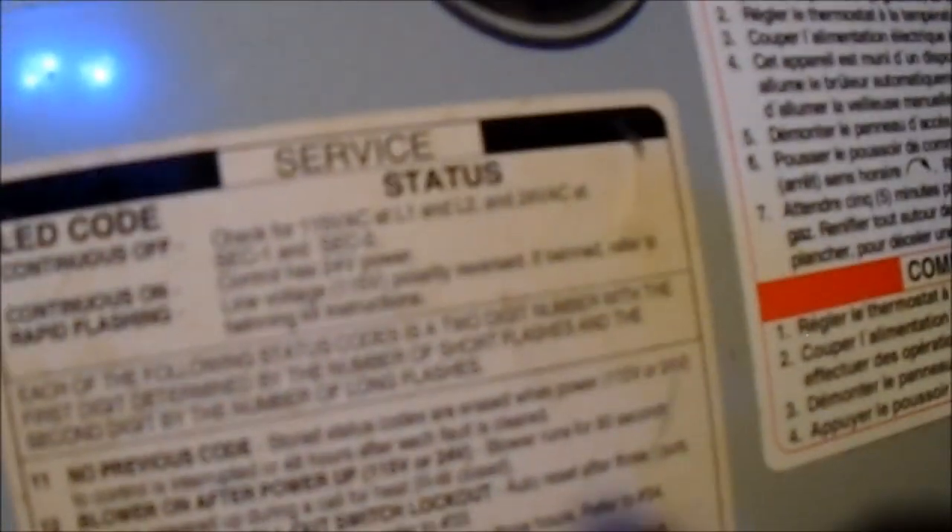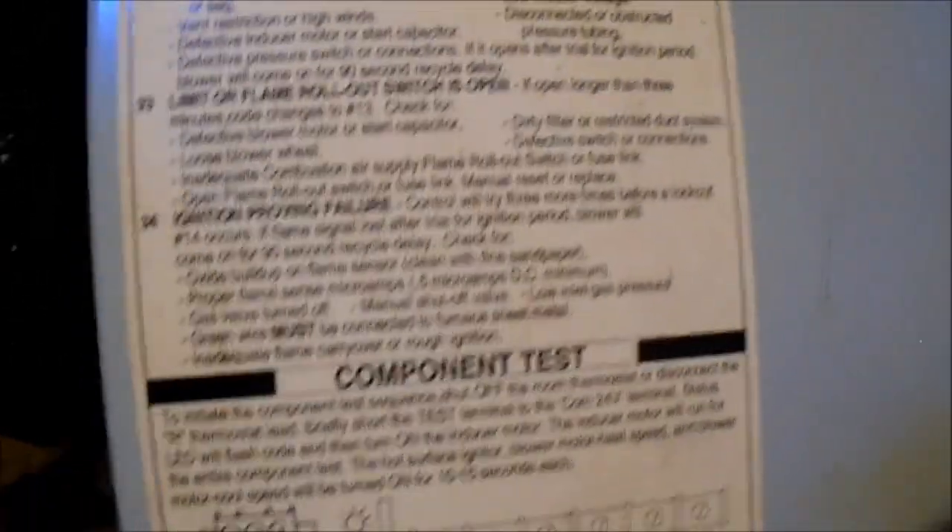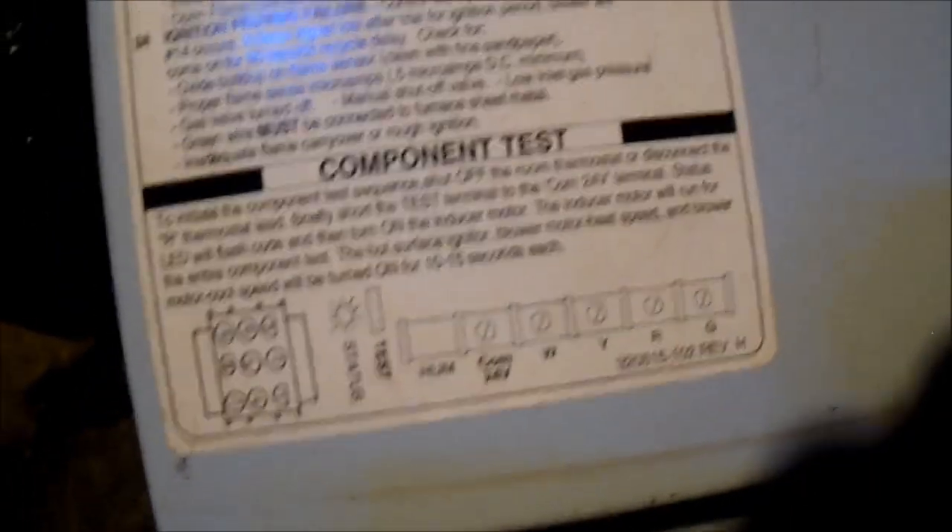This has the viewport and of course it's got the codes. When there's a problem, that red light will flash a code. Here's basically the code analysis chart. Thanks for watching.